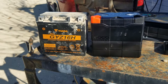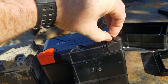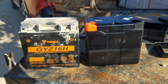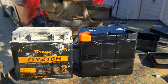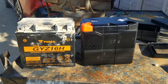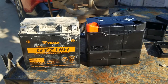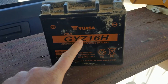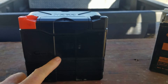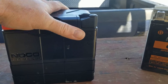We're just gonna pop the spacers on, attach it to the ATV, and I'm not going to do anything besides drop it in and see if it works — no charging, nothing, just like anyone would do with a battery from the store. Weighing them out: the old battery is 12.9 pounds, the new lithium is 2.8 pounds — that's a 10-pound difference.